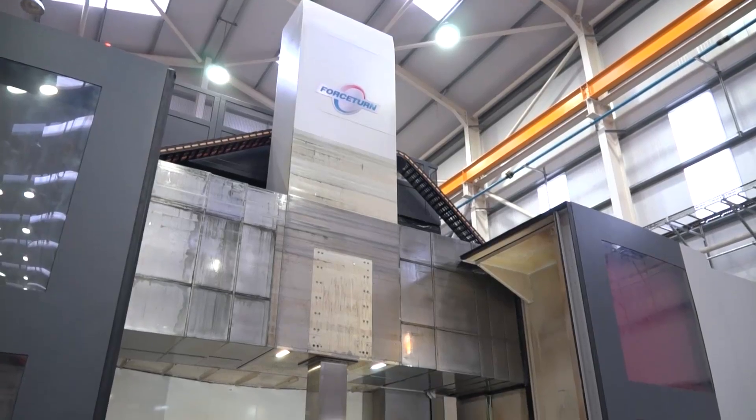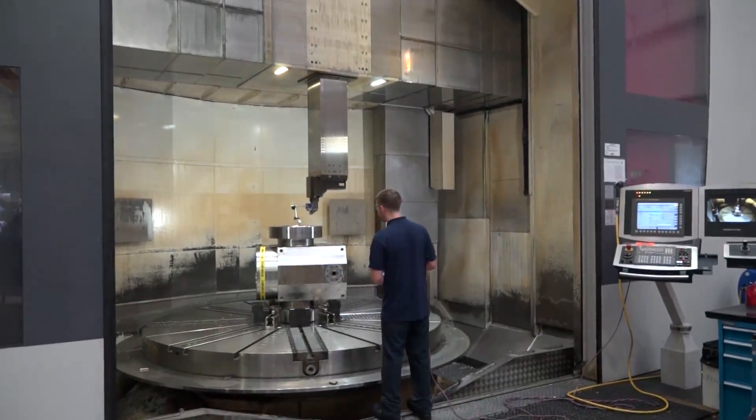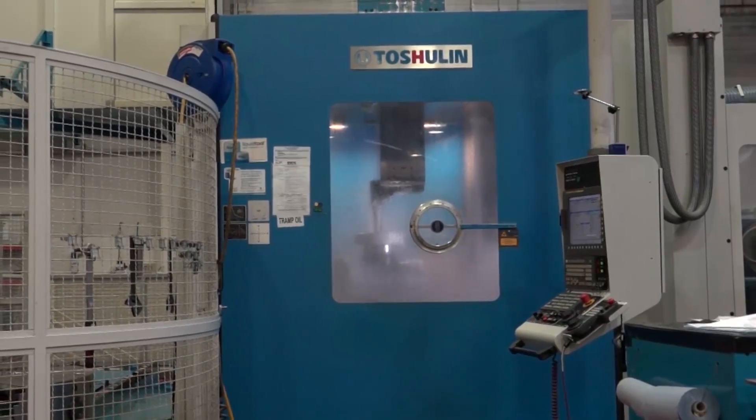This machine behind us was put in in 2013. The larger machine to the right of us was put in in 2015. Okay, now this one is the Power Turn. This has got a lot more features and it's very much a multi-function machine. Tell us about what it can actually do and the functionality of this model.